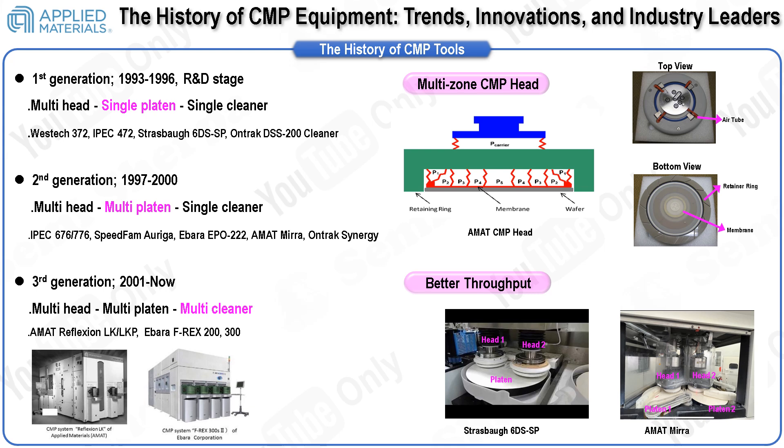While various second-generation equipment emerged, Applied Materials' Mera platform became the standard. Currently, fierce competition in equipment development includes Applied Materials' Reflection LKP and Ibarra's 303X. Applied Materials equipment is highly regarded for performance and productivity in the polisher module, while Ibarra's cleaner module gains recognition for its non-contact cleaning technology, vital for sub-10 nanometer node devices. Looking ahead, we anticipate a trend towards narrowing down equipment types, with each company's strengths integrated into a single standardized type.